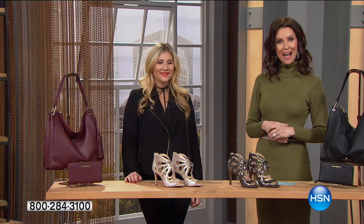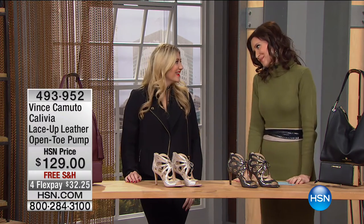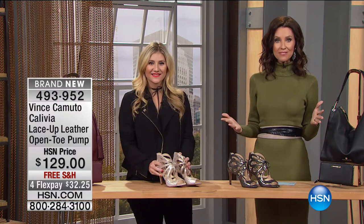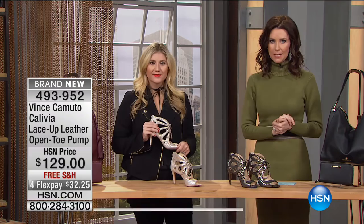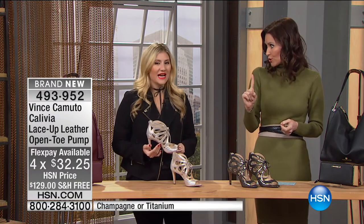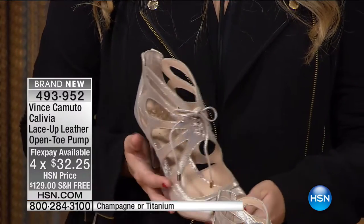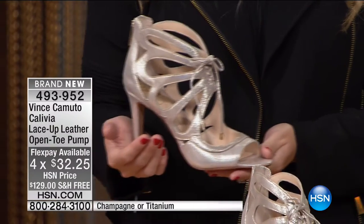We are moving on to our second hour of Vince Camuto. So many beautiful shoes to share with you. When you put it all on flex pay you can get several pairs for a very small price — the same price as if you went to a department store and got one pair of shoes, now you can get several different pairs. We were just talking about dancing, fancy events, holidays are coming up.